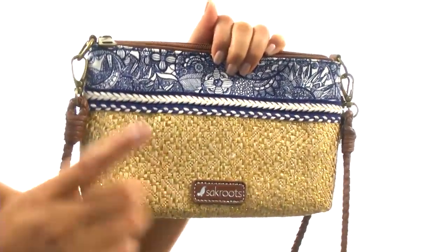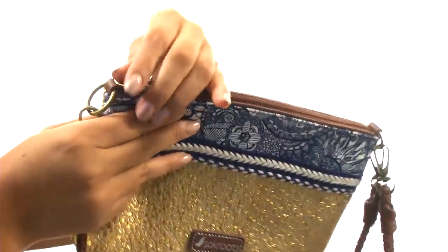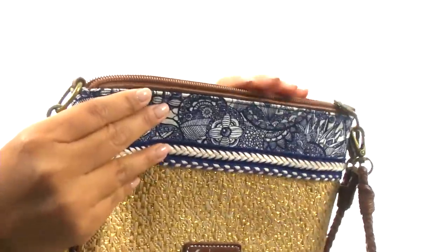I'm about 5 feet tall, so when I carry this lovely crossbody bag, it sits right by my waistline. The main compartment opens up with a zip closure just like so.